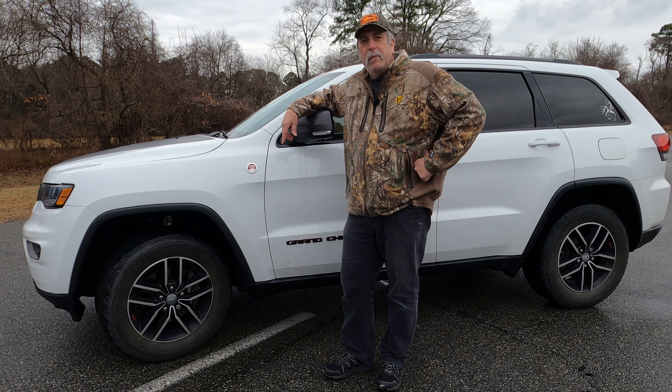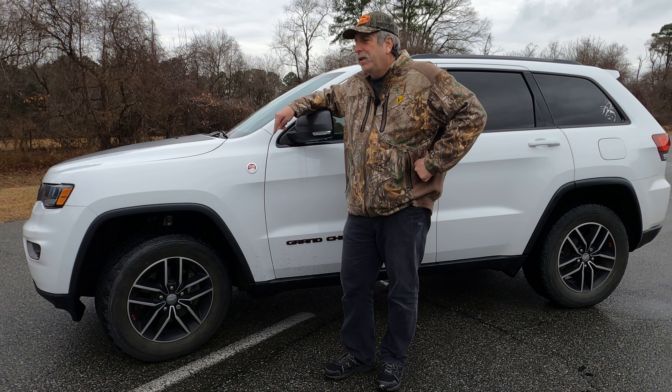White Rook 85 here. It's time to change out the tires on the 2017 Jeep Grand Cherokee with the Trailhawk package. On here right now I've got the Goodyear Wrangler All-Terrain Adventures with Kevlar.